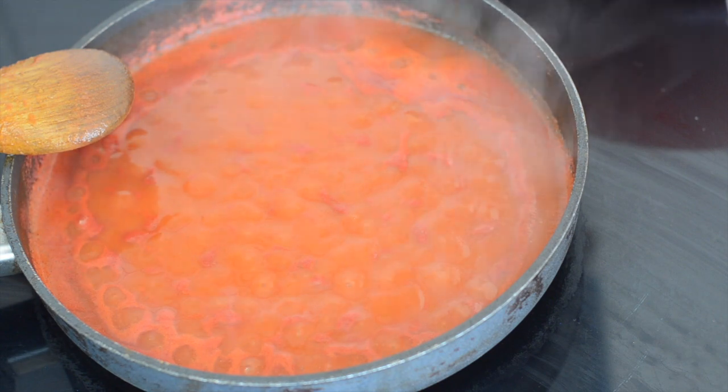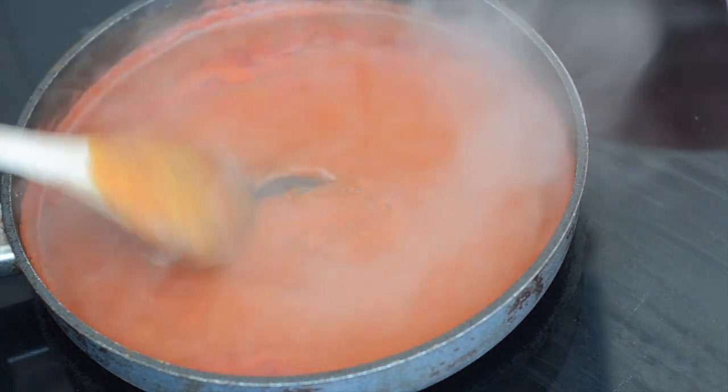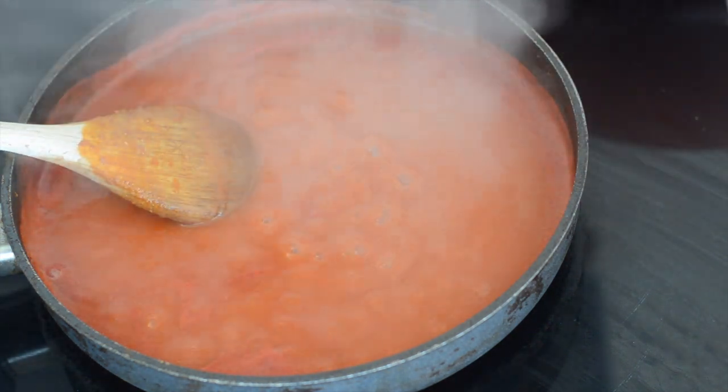I've got a cup of tomato passata and a cup of water that I've just brought up to a simmer in my frying pan here. I've got it on a medium heat and then I'm going to get the chicken in.